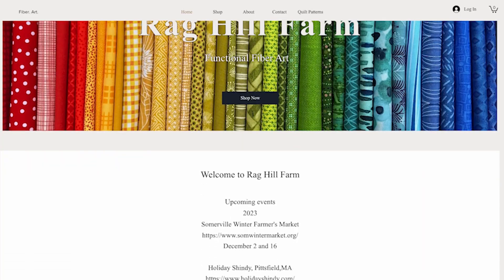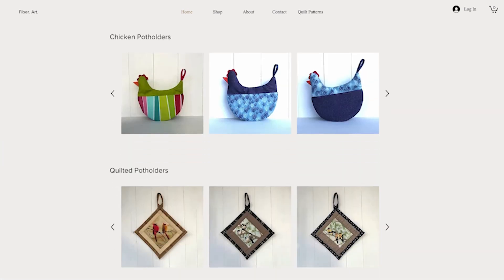One of the places we visited was called Rag Hill Farm, and that's where we discovered these clever bowl cozies. Check out the link in our description to see all the other functional art that they create.